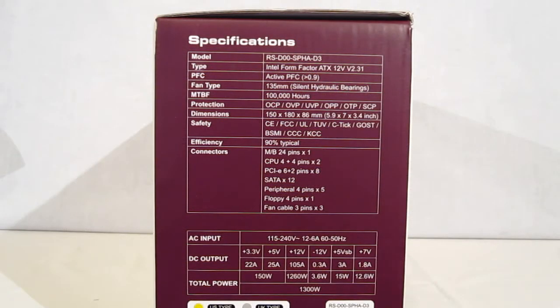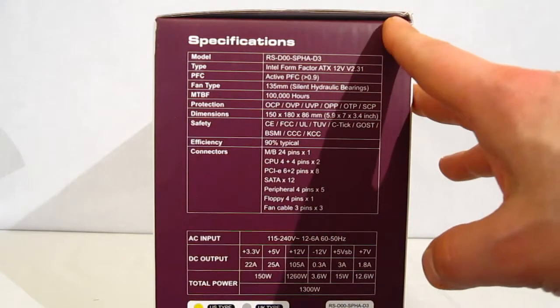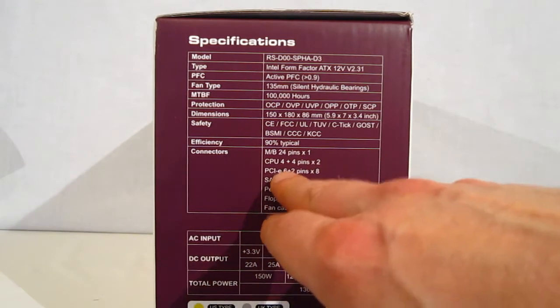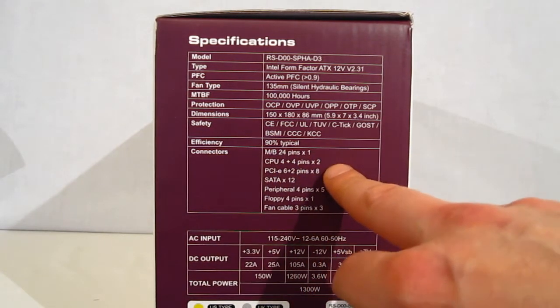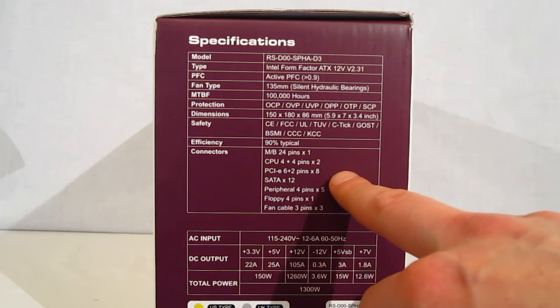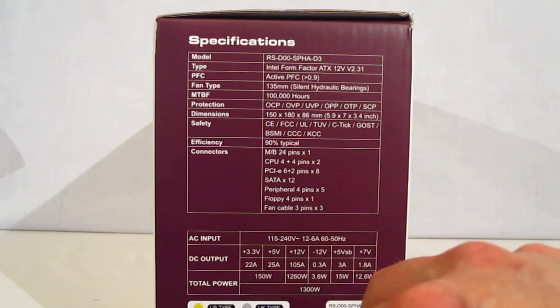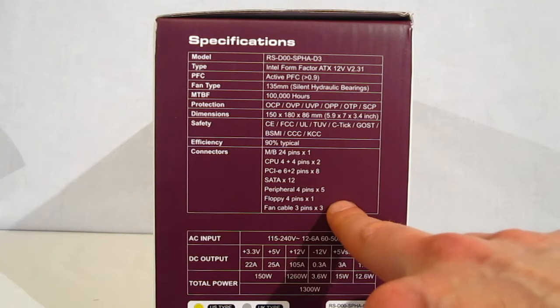On the side of the box we find the specifications — all your typical dimensions, weight, etc. Connectors: 24 pin motherboard connector, two 4+4 pin motherboard connectors, eight PCI Express 6+2 connectors, 12 SATA connectors, five peripheral 4 pins, one floppy, and three 3-pin fan cables.